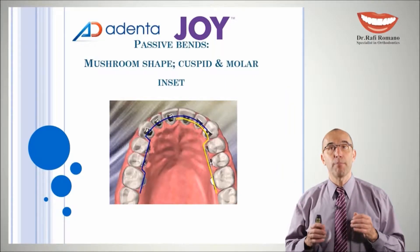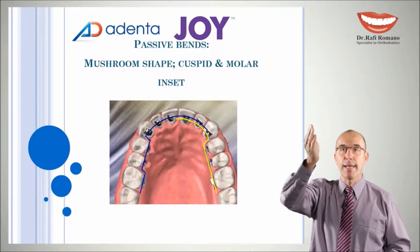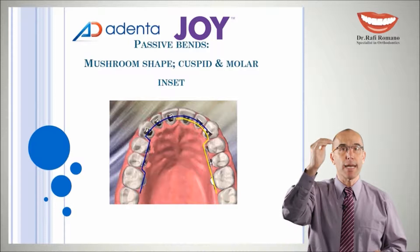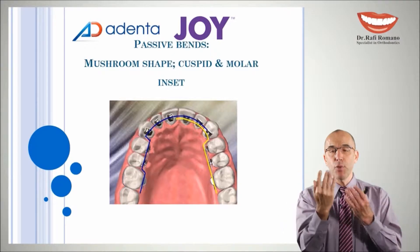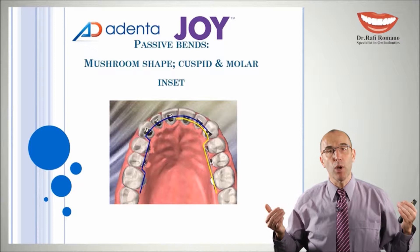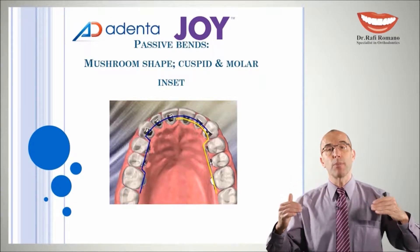The first band is the passive band, which we usually call the mushroom arch form band, because the arch wire looks like a mushroom. We can place this band more close to the cuspid if you have spaces, or more close to the premolar if you have crowding, because crowding needs as much wire as possible. In spaces we will get extra wire when we close the spaces, so we place this band as close as possible to the cuspid.